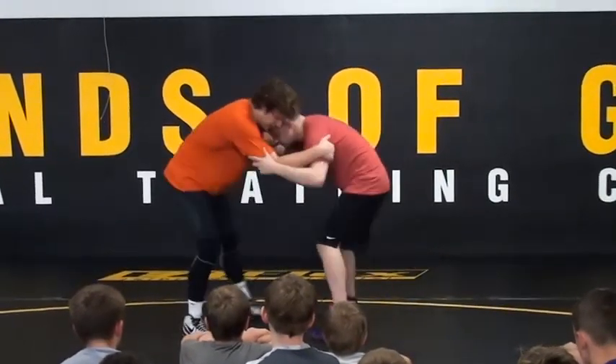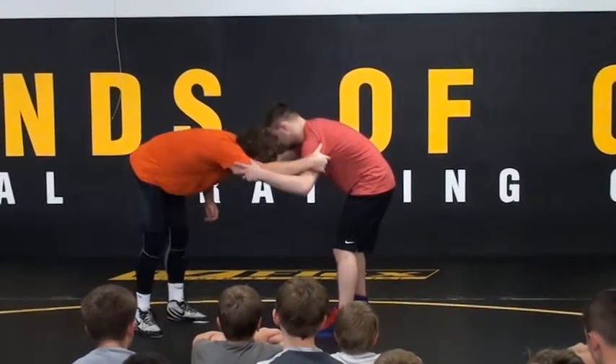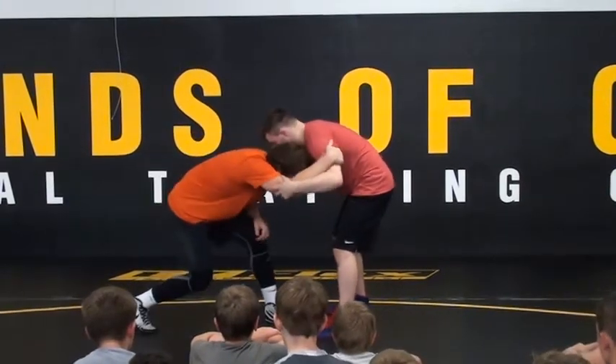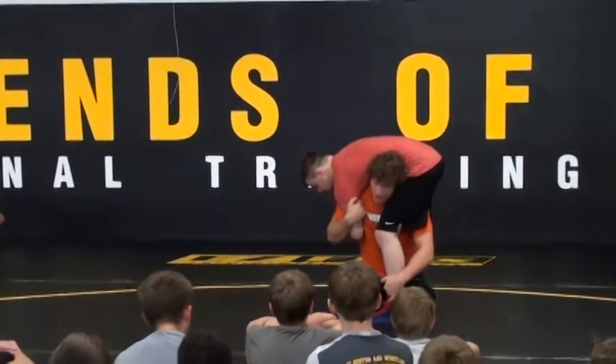I'm just going to snap them right around, make it easy. Snap, snap. Look at my steppings, guys — I'm deep in here. I don't want to have to readjust or be extended. I'm snapping into the shot. Snap, snap. Double knee drop right in the middle. Hold on in tight. I like a single leg — it doesn't matter what you do.